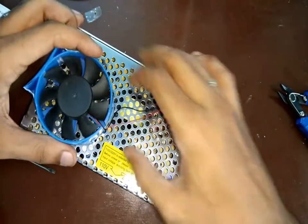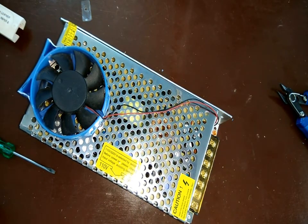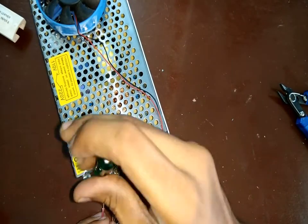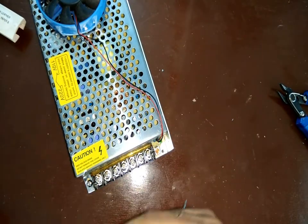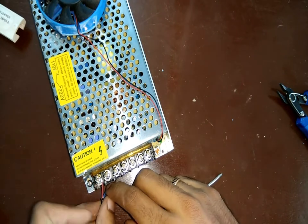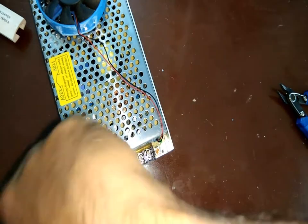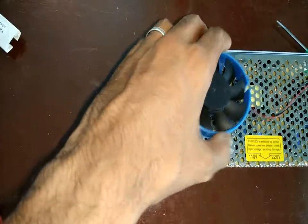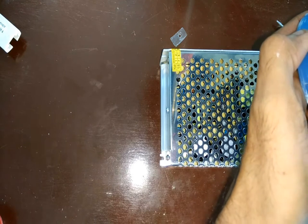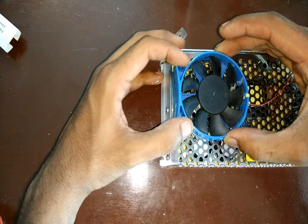Next, I stuck the fan just above the part of the metal casing where the heating components are — there are two transistors side by side, so I fixed the fan over there. Before sticking it permanently, I connected mains supply to test that the fan is working normally. I used some hot glue to stick the fan onto the case.